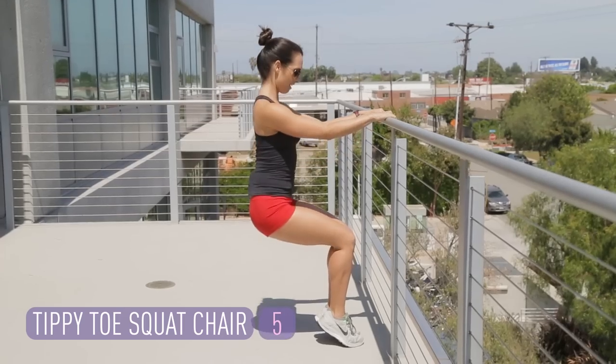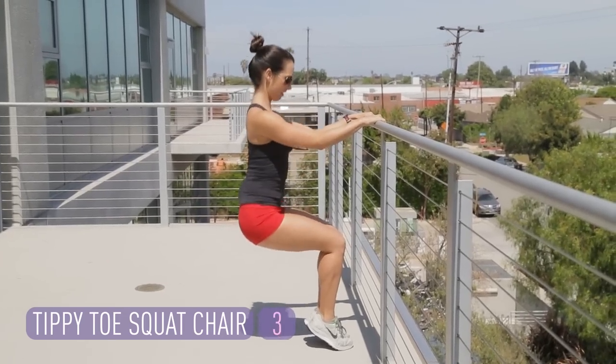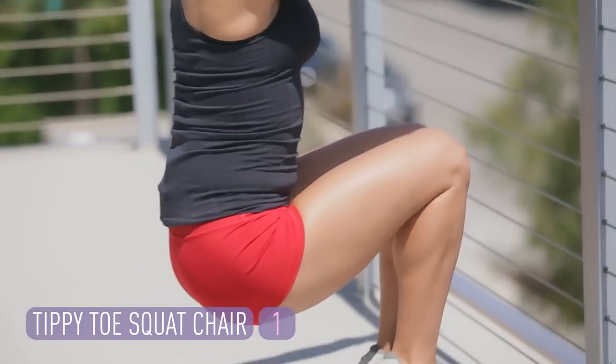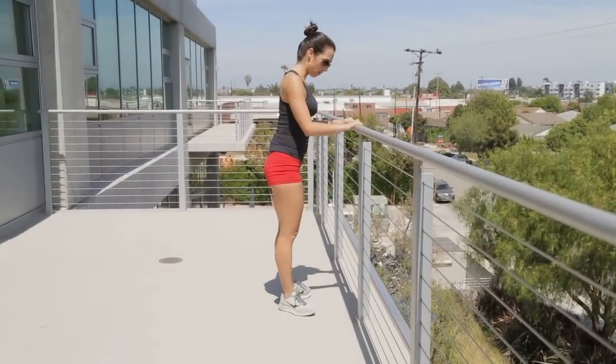You're going to feel this burn. That's five — eight — two more — last one. And good. Shake it out a little bit.